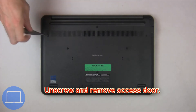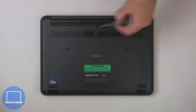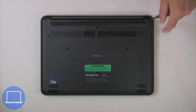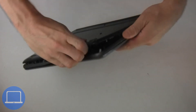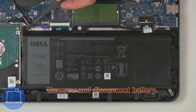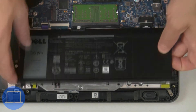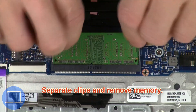Unscrew then remove the access door. Now unscrew and disconnect the battery. Then separate the clips and remove the memory.